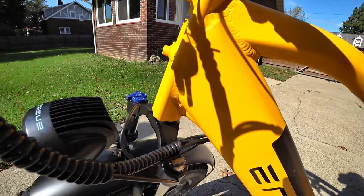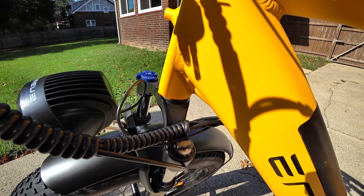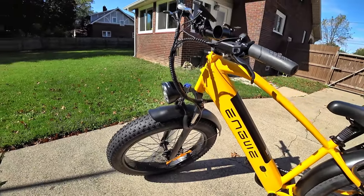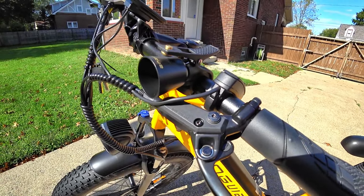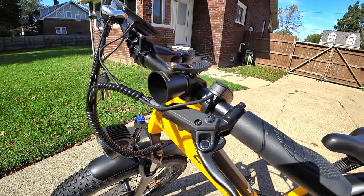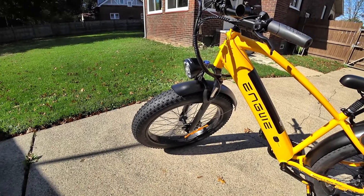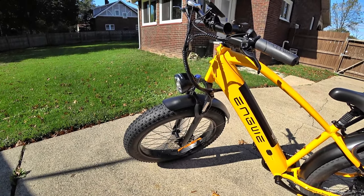You do have a lockout suspension and an adjustable suspension on the front. Basically you can tighten that up and make the dampening a little bit more stiff. This does have hydraulic dual disc brakes. I love hydraulics because it takes very little effort to get those brakes applied, and when you have big discs like this one does, you can really stop this thing really quick.